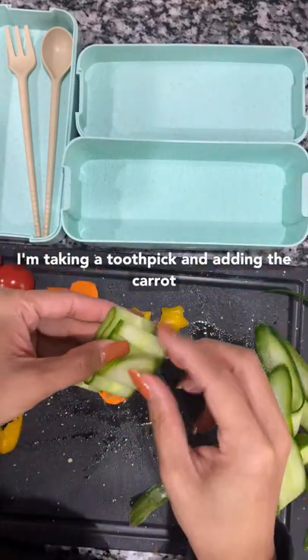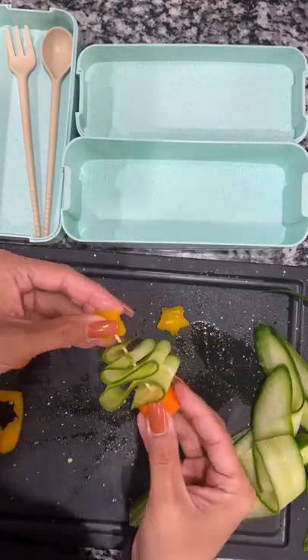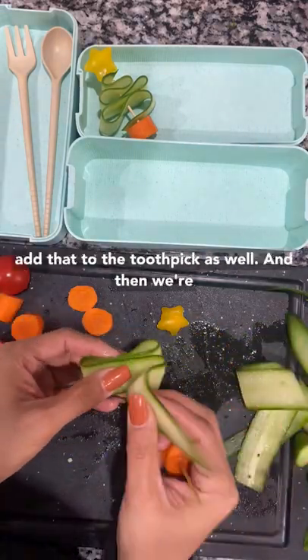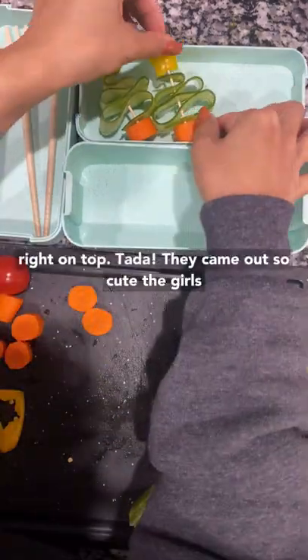I'm taking a toothpick and adding the carrot right on the bottom and then the cucumber ribbons. We're going to fold that accordion style and add that to the toothpick as well, and then we're going to top it off with the sweet pepper star right on top.